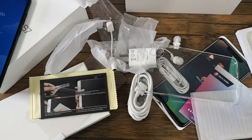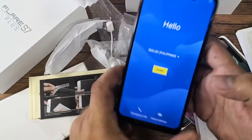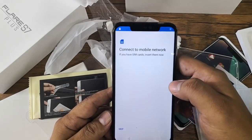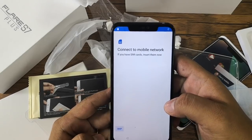By the way, if you are going to pre-order the Flare S7 Plus from October 1 to 11, you'll also get a free wireless charging pad — this one to be exact. So let's go back to the unit and click Start to finish the startup procedure.